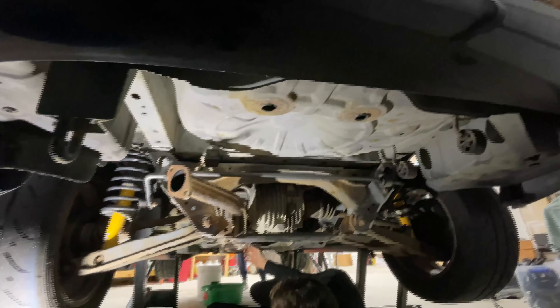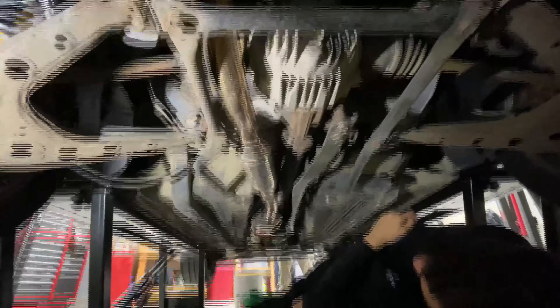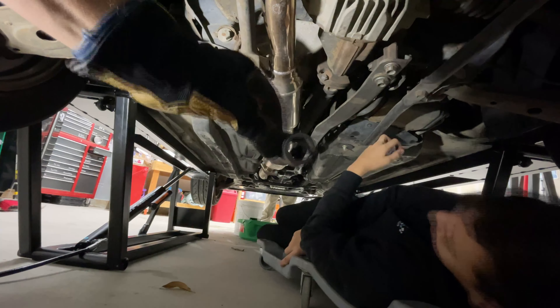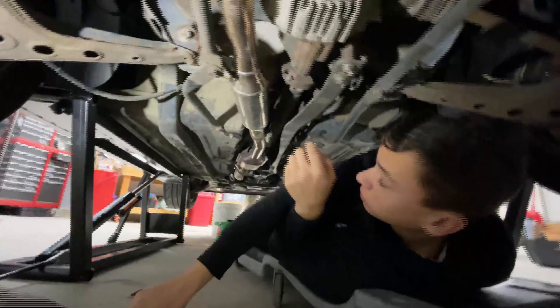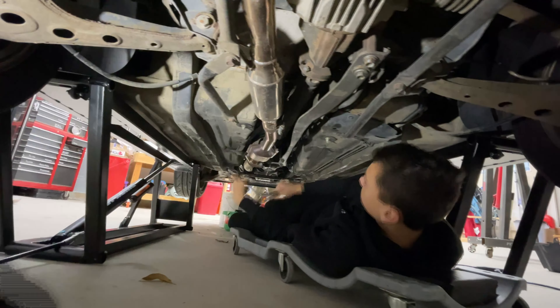We got the muffler off — a little WD-40 on the rubber hangers helps. There's also a hanger tool that's like a big set of pliers; I don't have that but we still got it. Next step is to remove the next section of exhaust and the O2 sensor. About halfway up there's a special tool that looks like this — it goes around the wires on the O2 sensor. Put that on there and then use a ratchet to hook into it and remove the O2 sensor.